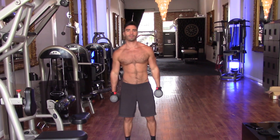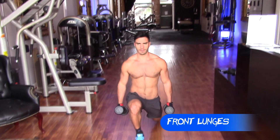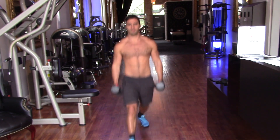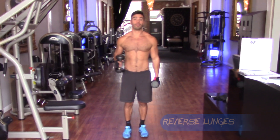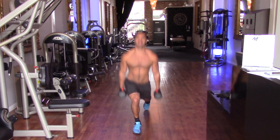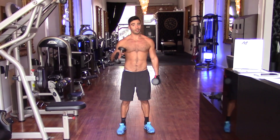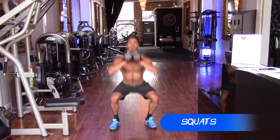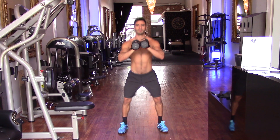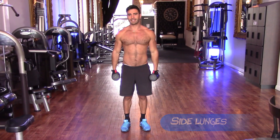Ready? Four exercises: number one, front lunges. Number two, reverse lunges. Third, squats. Last one, side lunges.